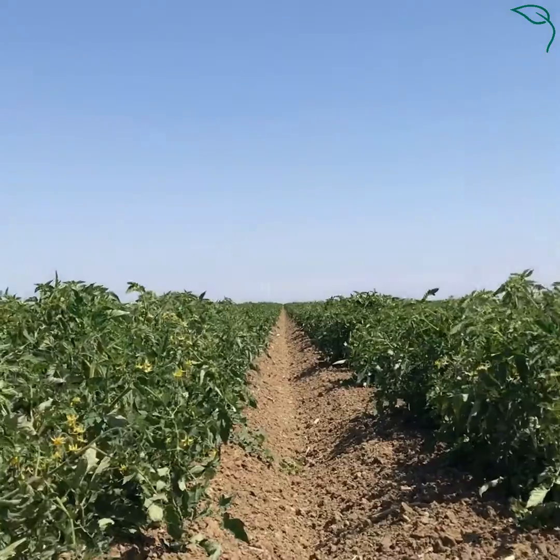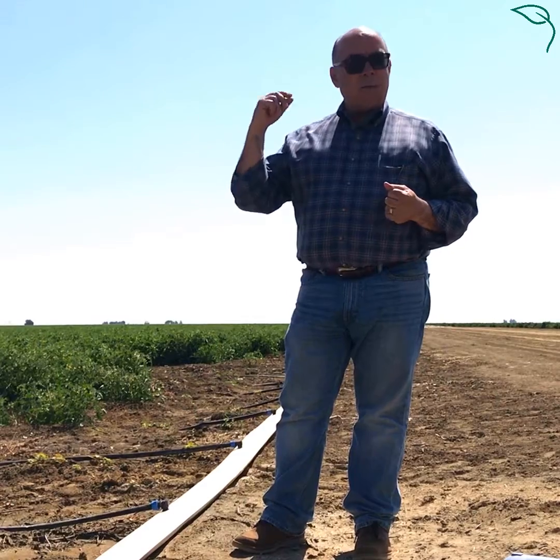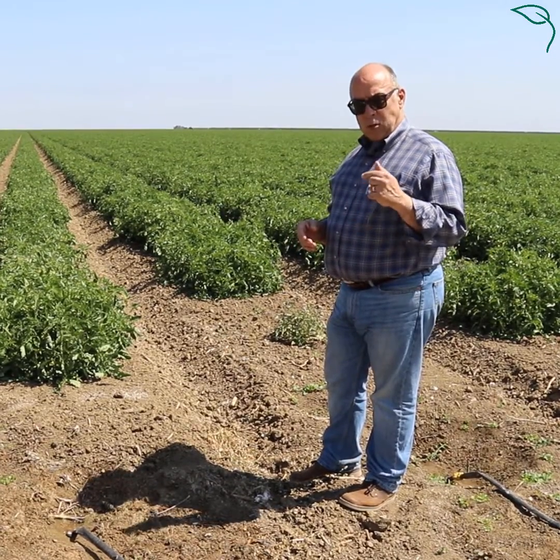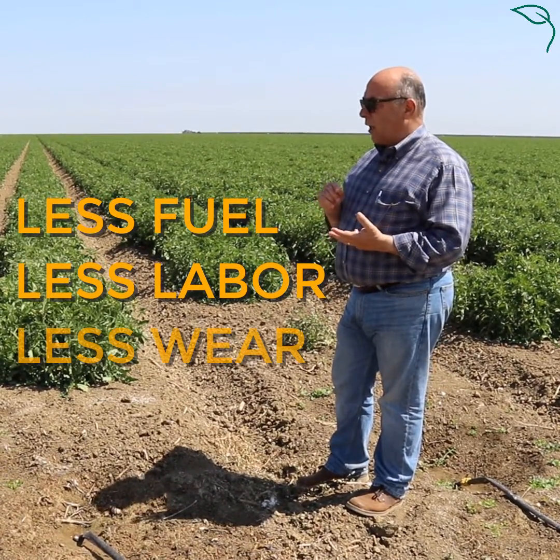This also allows us to do soil conservation. These beds we'll keep for five to seven years before we'll pull that tape out and replace it with new tape. That eliminates a lot of the land prep that we used to do. That means we use a lot less fuel, a lot less labor, and a lot less equipment wear. So for all those conservation purposes, this is an efficient way to grow a crop.